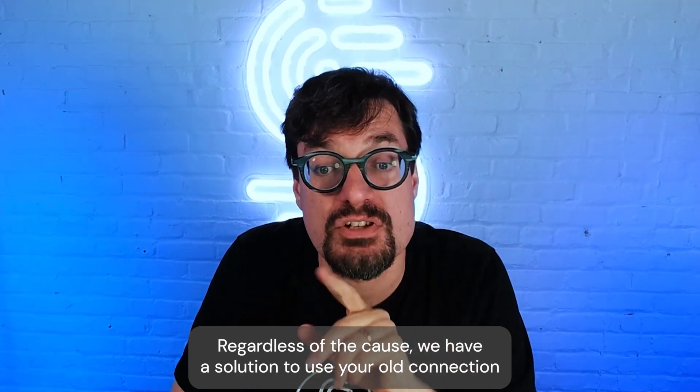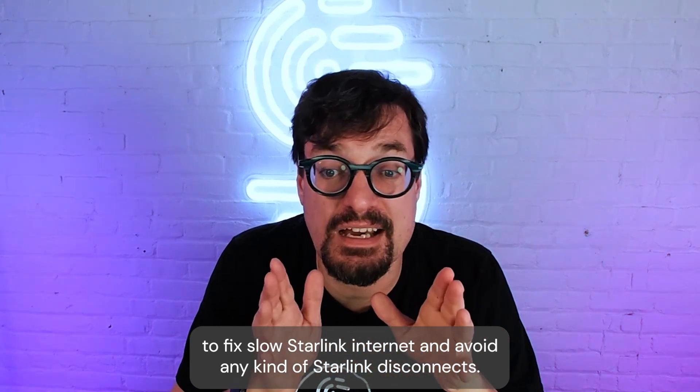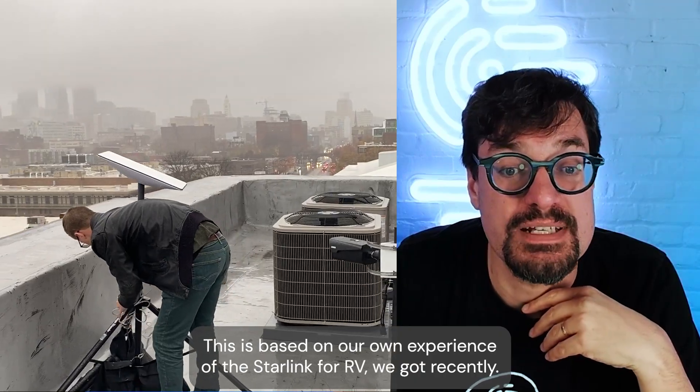Regardless of the cause, we have a solution to use your old connection to fix slow Starlink internet and avoid any kind of Starlink disconnects. This is based on our own experience with the Starlink for RV we got recently.